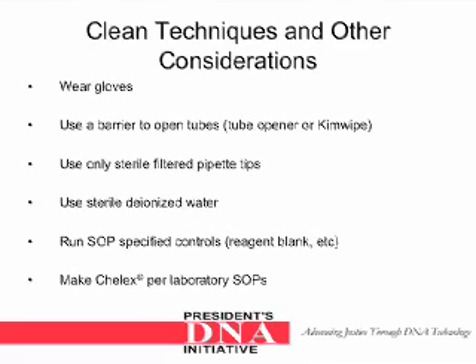Listed below are some clean techniques that are employed and other considerations when doing extractions. Wear gloves. Use a barrier to open tubes, e.g. a tube opener or kim wipe. Use only sterile filtered pipette tips. Use sterile deionized water. Run the SOP-specified controls, e.g. reagent blanks. And make the Keylex per laboratory SOPs.